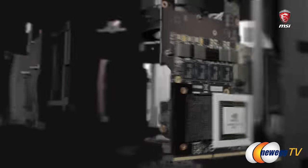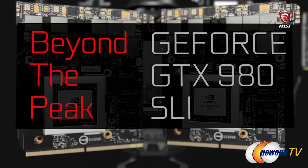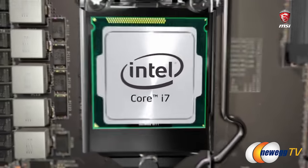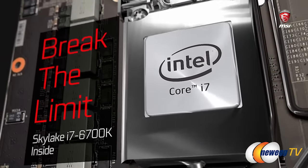Dual SLI GTX 980s — in there. All motherboard and processor in there as well. It's a Z170 Skylake processor, a 6700K CPU, so you can actually swap that out. It is a socketable desktop Core i7 6700K, exactly — 4 gigahertz.